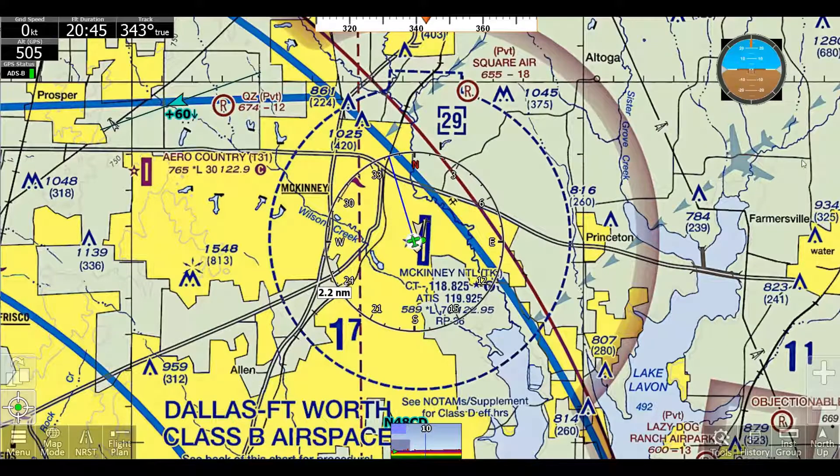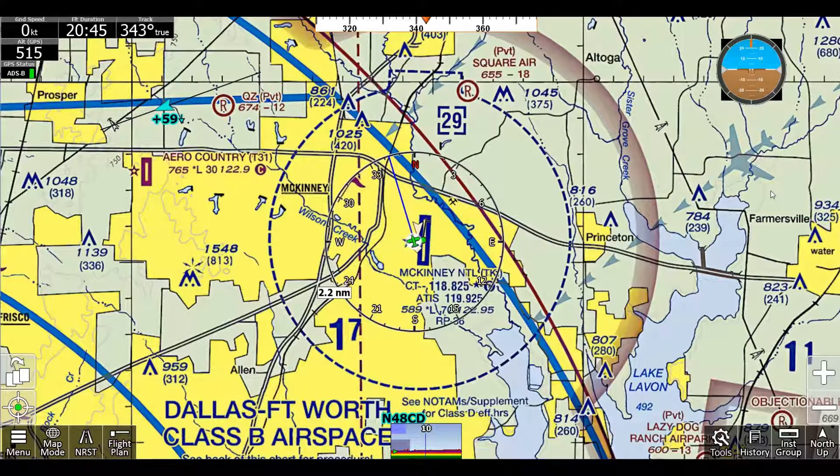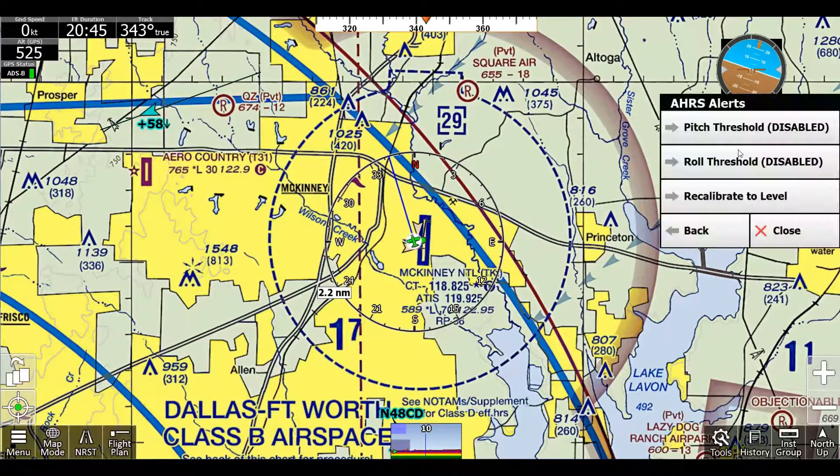The easiest way, we can actually click our ARs up here and we can just click recalibrate to level. Let me move my ADS-B just so it's slightly off. It has to be within 15 degrees of true. If it's over that, there are recalibration tutorials for your specific device that you can find all over the internet. But this is just if it's very light in iFly.